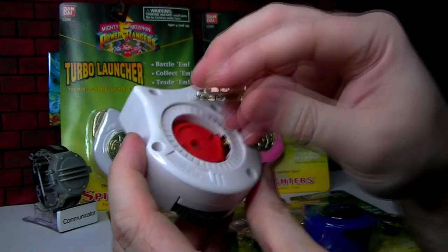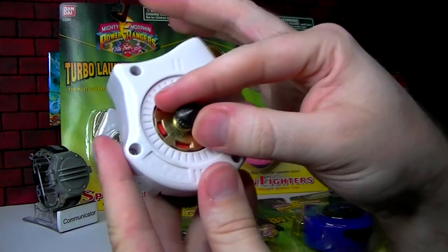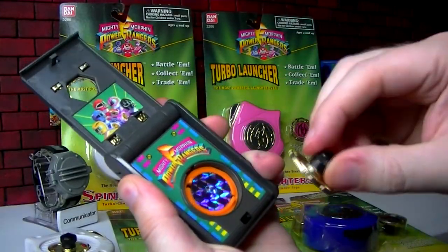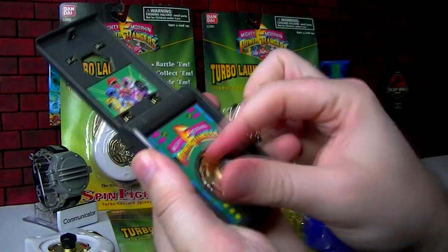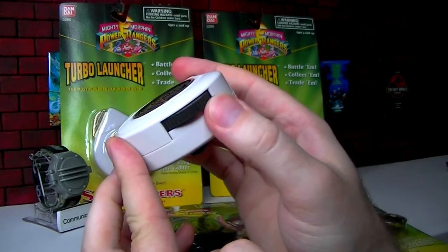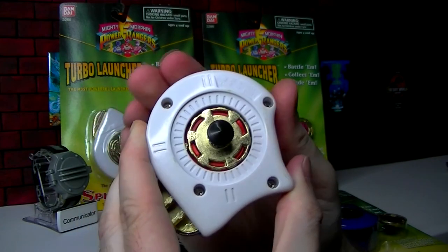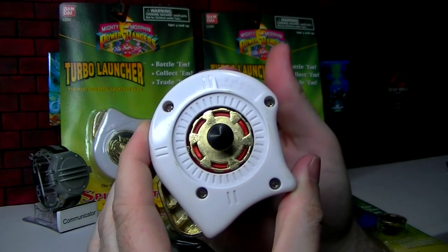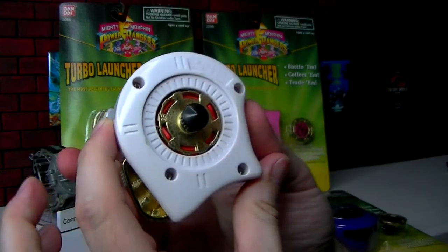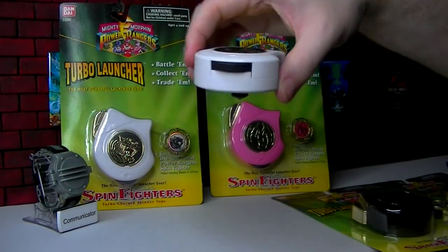This is the launching mechanism — the button. What you do is just lay the Spin Fighter inside here. You have to pull the trigger so it sets in. You don't crank it like the old one where you'd just put the Spin Fighter inside and manually crank it. This one's a little different — it has a crank here and you just twist that. You turn it away from the trigger; the other way it's not going to do anything. So this is loaded and ready, and we'll test out how much better the Turbo Launcher is.